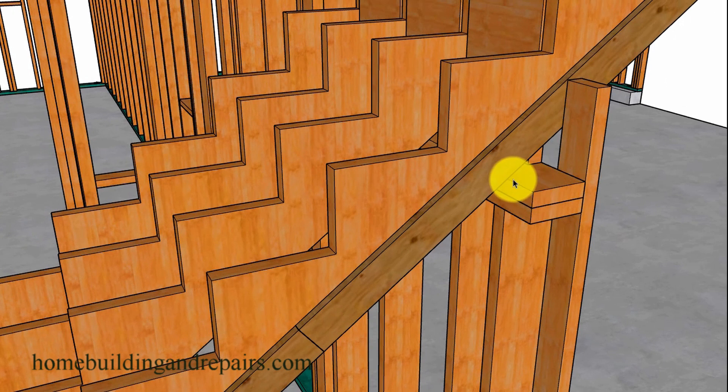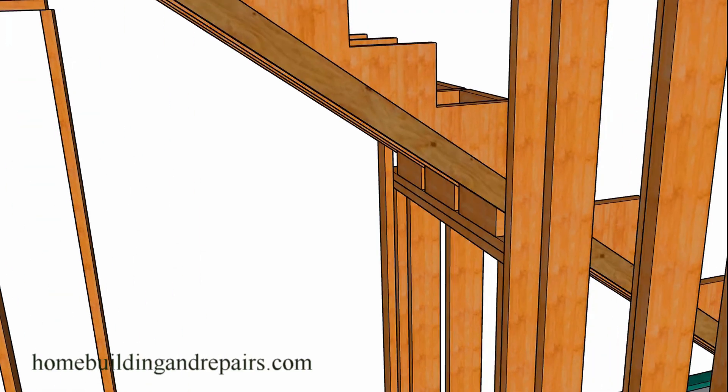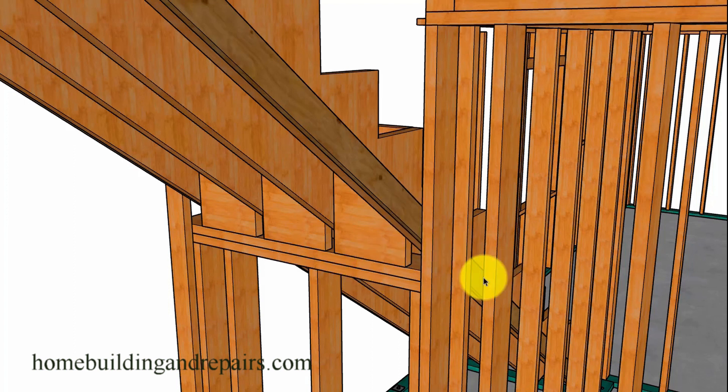I like to let the top plates run through so I can nail my backing to it. You just need one plate to run through at least, but I like to run both through for nice nailing for the backing. These blocks will help on a longer stairway — if you have a wall and some blocks, it adds structural support and stabilizes the stairway. I've seen long stairs move when there isn't a wall underneath. Here you'll be able to nail the stringers to each one of the wall framing studs on each side, which also helps stabilize it.